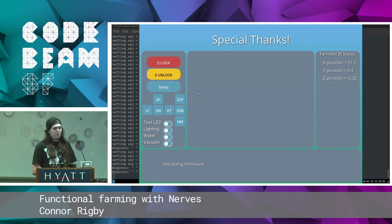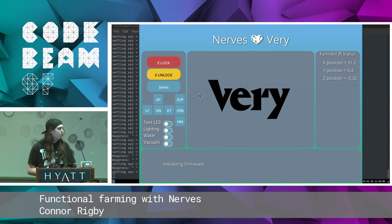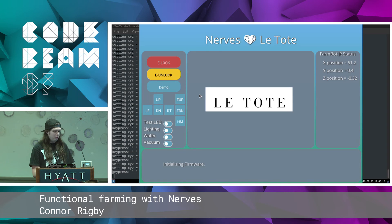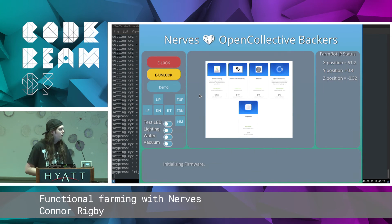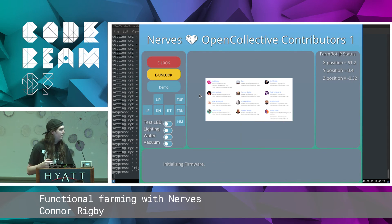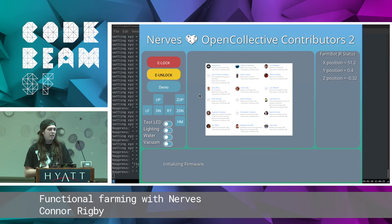I just want to give a quick special thanks to the companies that are actually funding Nerves and Nerves Hub. Right now there's a consultancy called Varry — they were one of the first to express interest in this. There's also Latote, which is where Justin Schneck works, and Smart Rent, where Frank Hunlath works. They're the ones sponsoring Nerves and Nerves Hub development at the moment. I also want to give a quick shout out to our open collective backers — these are the folks that help us pick up the latest hardware and make t-shirts and swag.